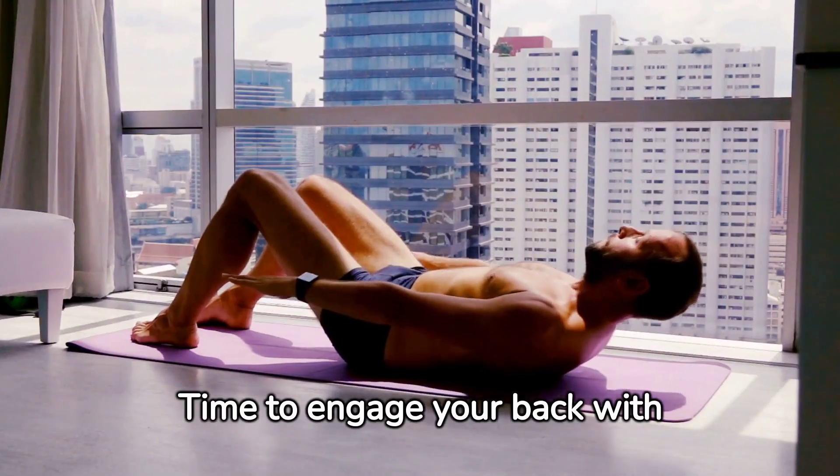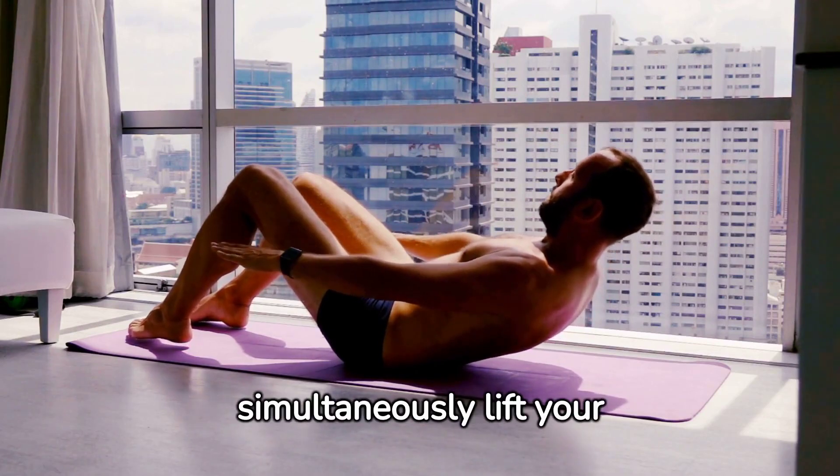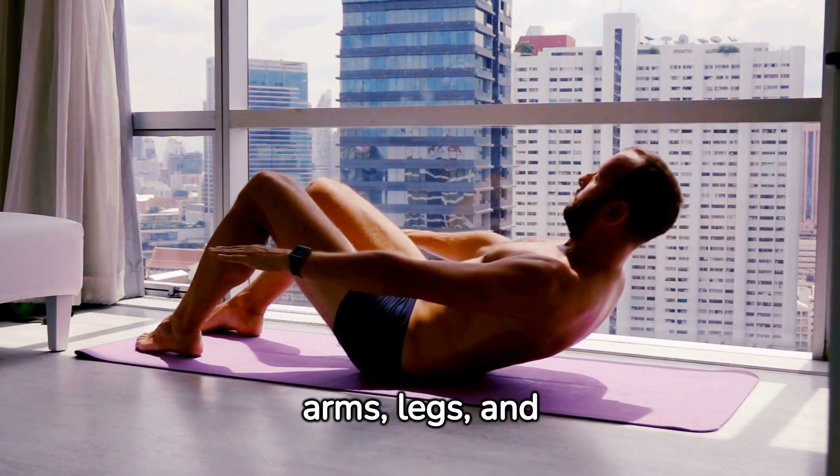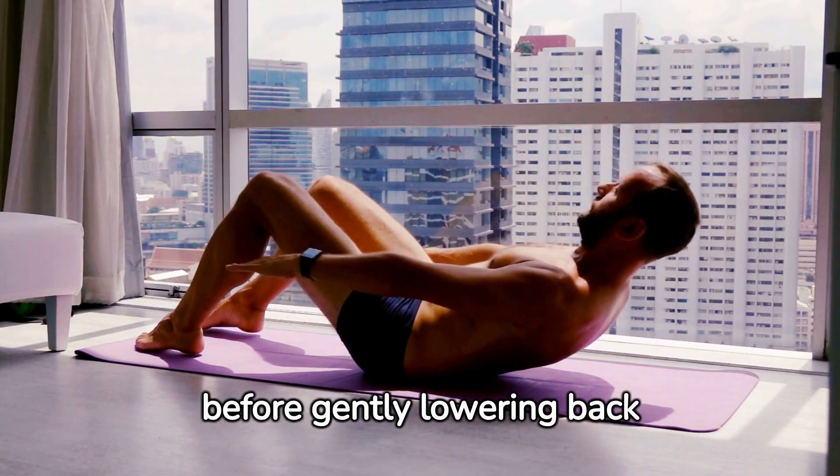Time to engage your back with superman lifts. Lying face down, simultaneously lift your arms, legs, and chest off the floor. Hold this position briefly before gently lowering back down.